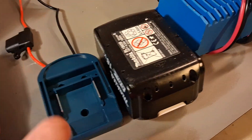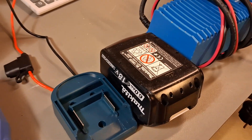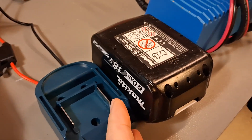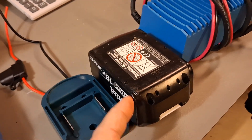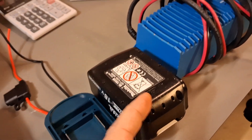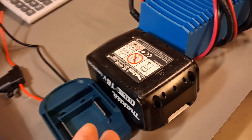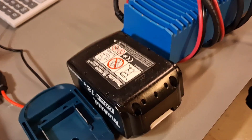I want to protect it — to cut off at, let's say, 15 volts — before the internal BMS will trigger its own protection, which I consider is not good for that battery.